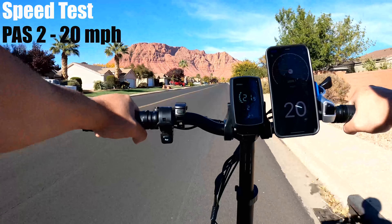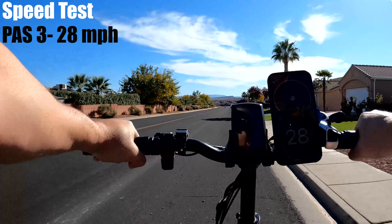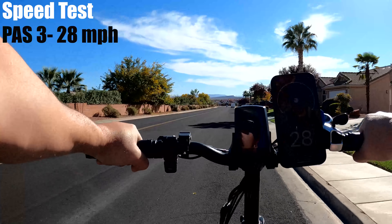The T42 from GeForce is one of those bikes where you get more than what you paid for. In my experience, it rides and feels more like a bike for around $2,000 rather than one for $1,299.